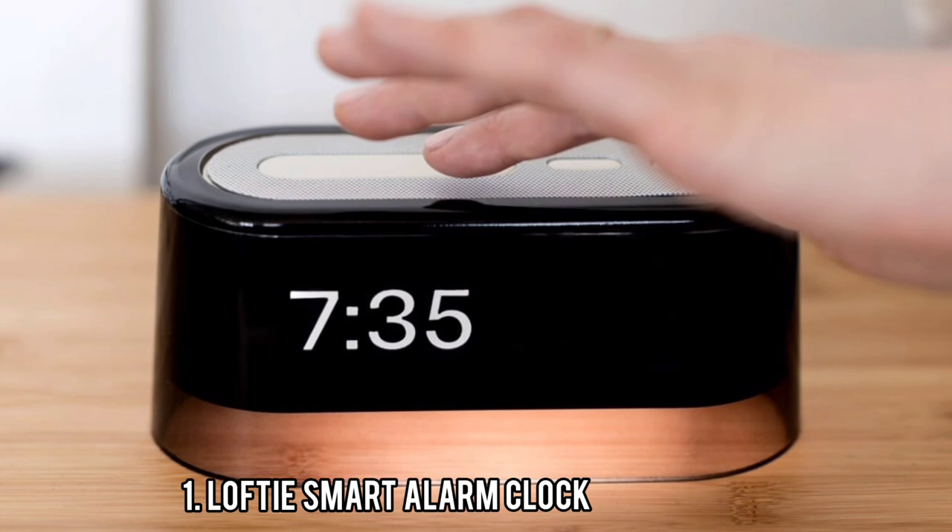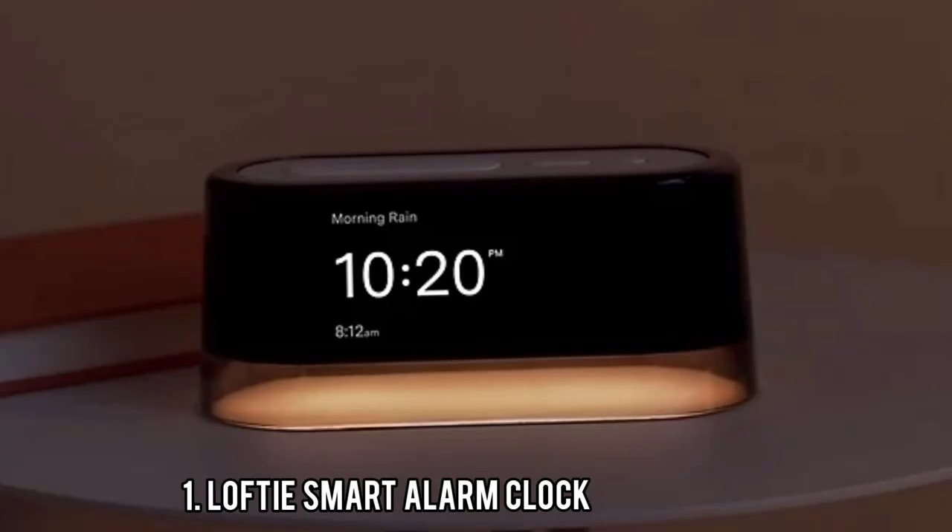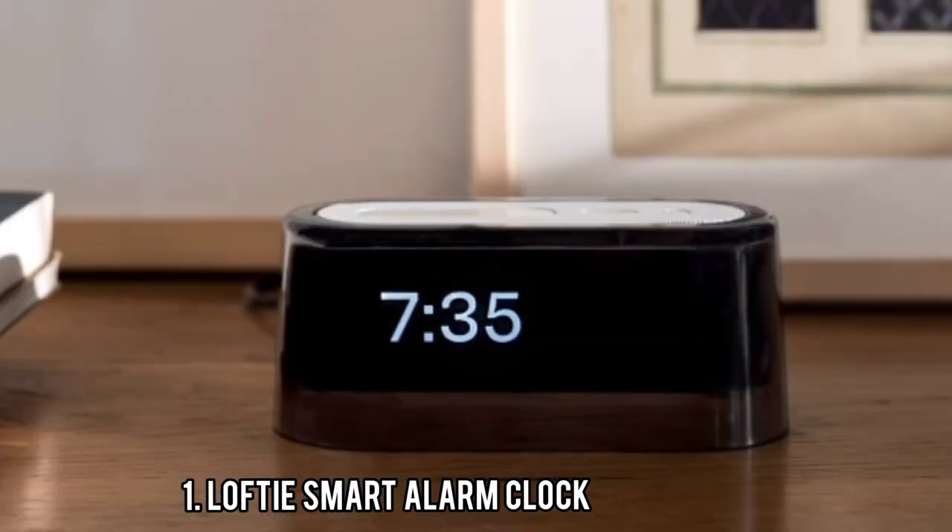Because of its Wi-Fi requirement, the Lofty isn't very travel-friendly, and it can sometimes lose track of time if your internet goes out. The good news is that all alarms are saved directly on the Lofty clock, so your alarm will still go off during an internet outage. You have the choice to manually set alarms right from the device itself, or remotely on a smartphone app, making it easy to set alarms for different mornings and weekends.